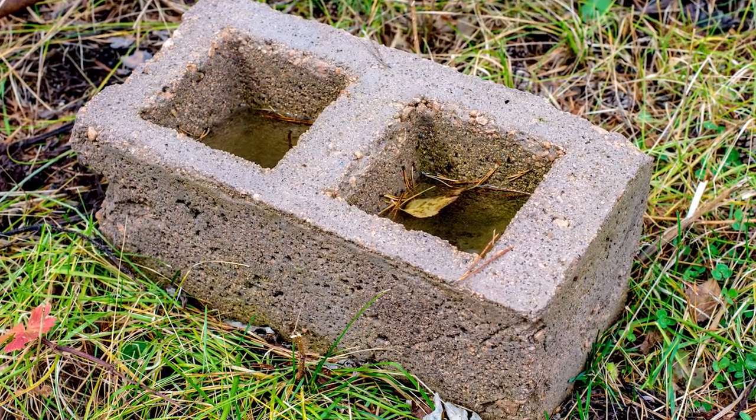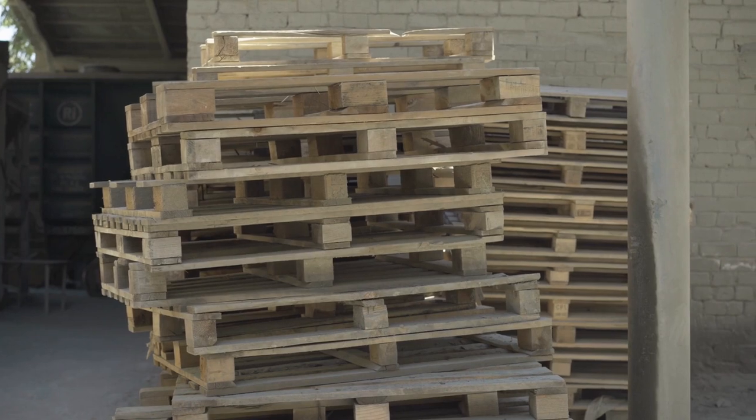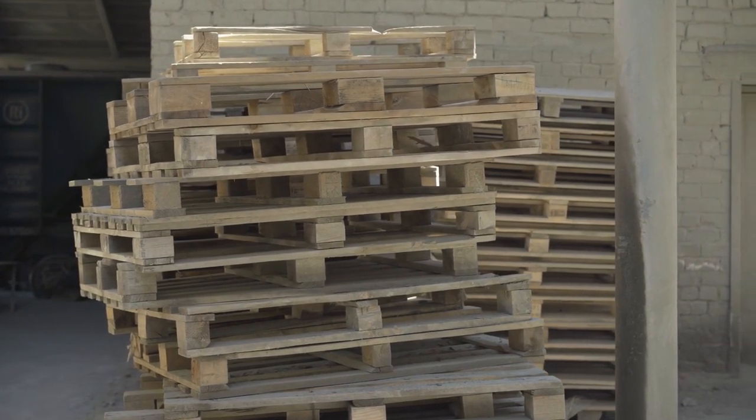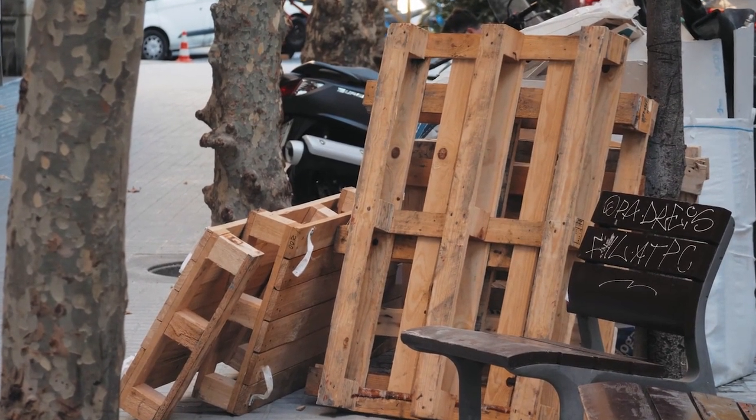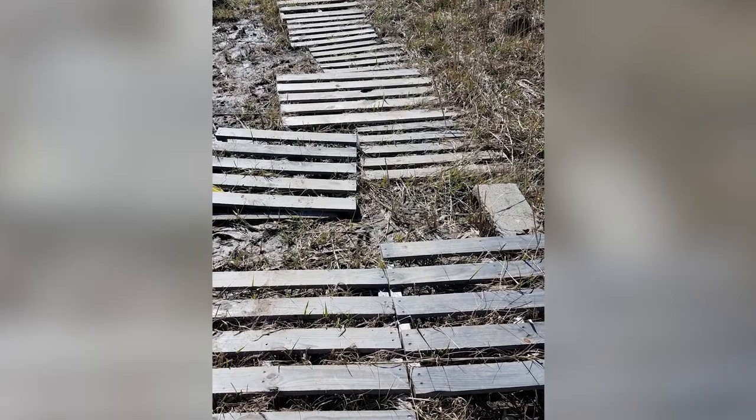Cinder blocks are another helpful option — you can place them and put two-by-fours on top. All of this is just to bring your chickens up and give them a place to stand where they're not in mud, and if they have the choice, they will not stand in mud. A lot of people will use wooden pallets in really muddy areas, and you can sometimes find those for free by asking local businesses. Just make sure the pallets don't have any harmful chemicals on them, and your chickens will really appreciate having them to stand on.